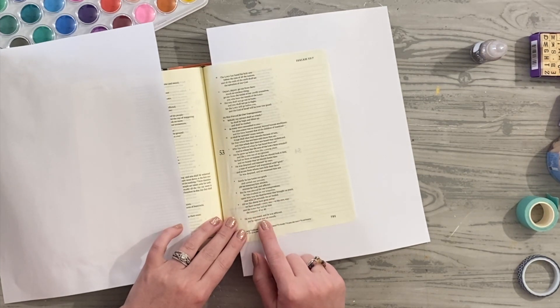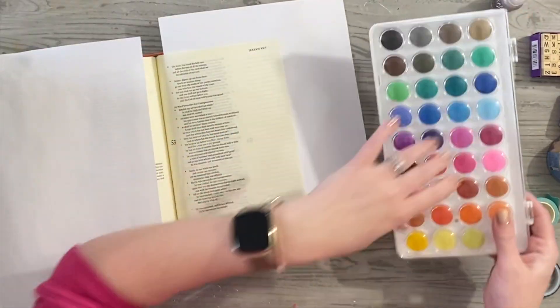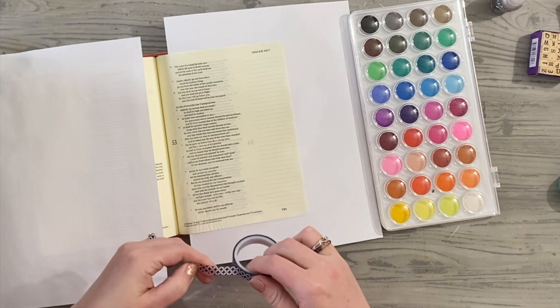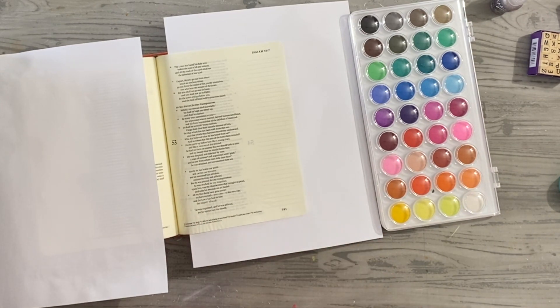I'm going through several verses and I want to use my watercolor ink. I always prepare my Bible journal pages with clear gesso — I do have a couple of videos on the YouTube channel showing how I do that — but today I'm going to try something a little different.